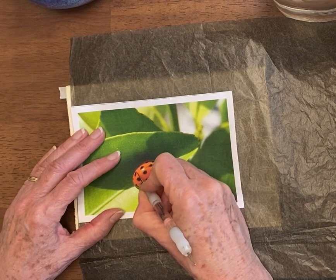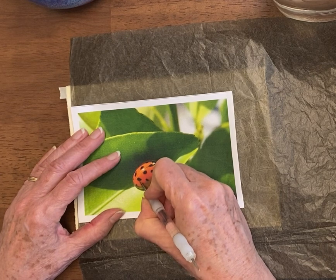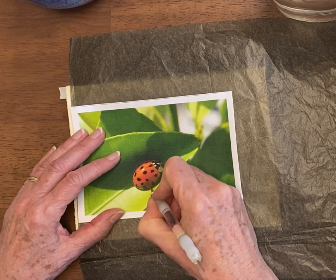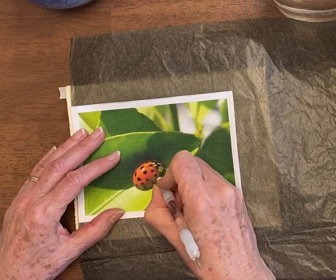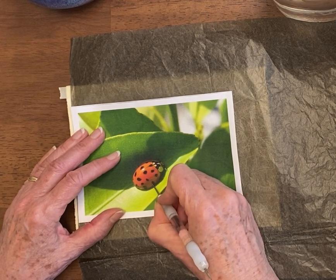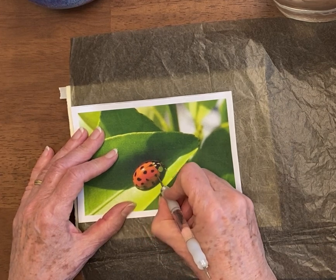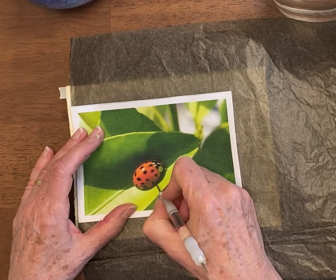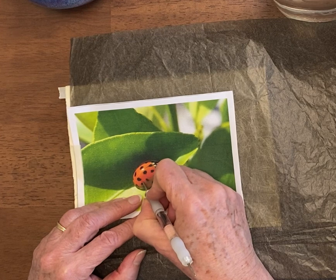Every dot — we always think of dots being round on ladybugs, but on this ladybug they aren't exactly perfectly round. So I'm sort of following the shape they are. There's some shading on here as well — right around here it gets darker, and then approximately here.